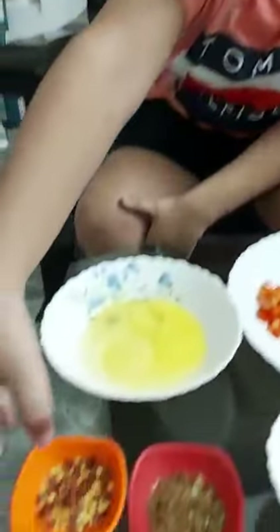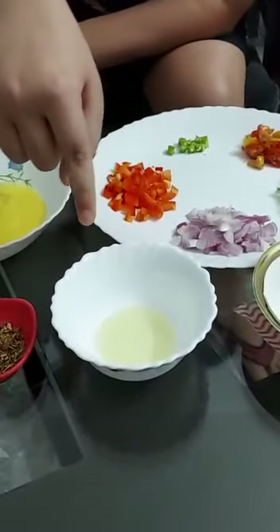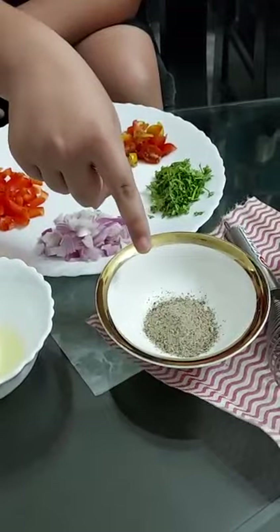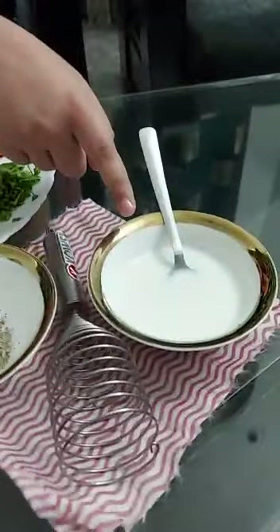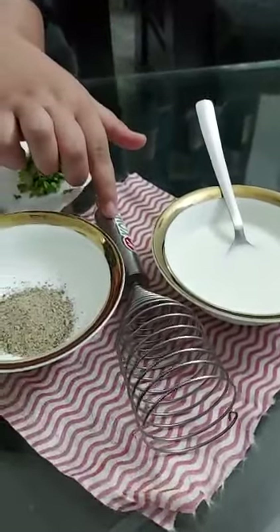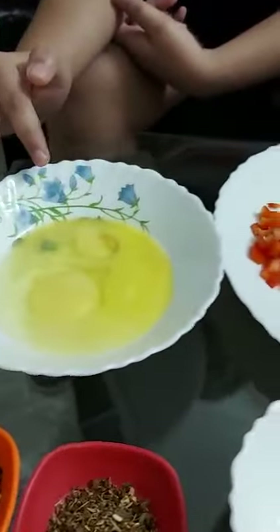The ingredients which we need to prepare our French Omelette are: chili flakes, oregano seasoning, 1 to 2 teaspoons of olive oil, a pinch of black pepper, 2 to 3 spoons of milk to make the egg more fluffy, and 2 eggs to beat.